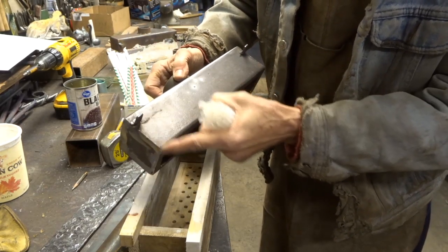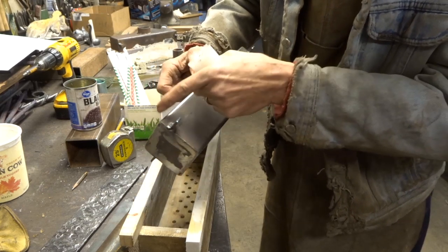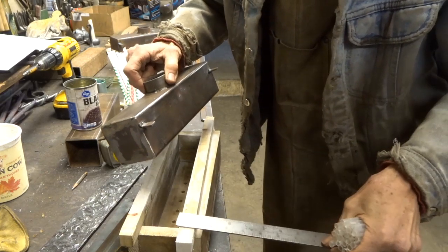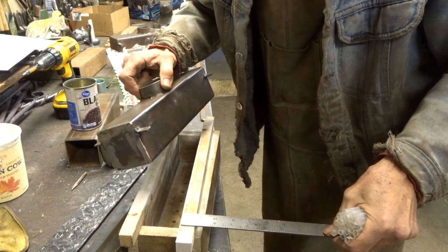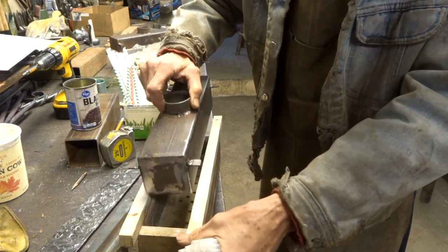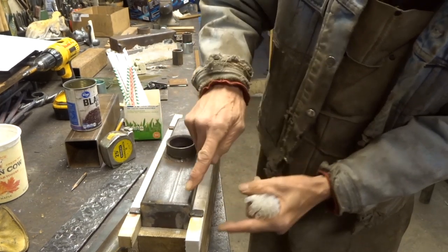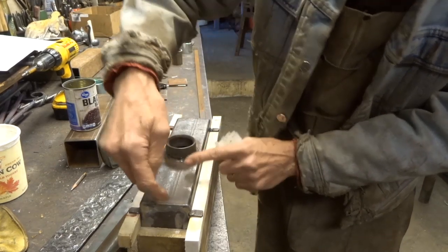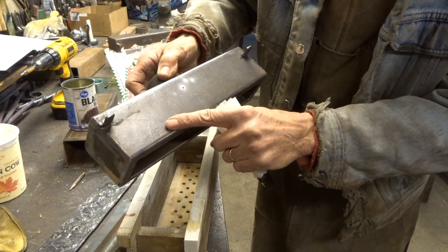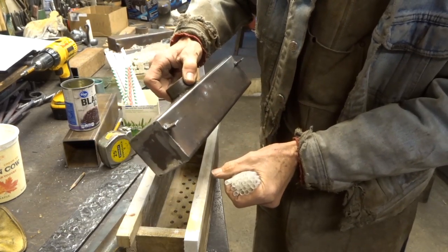This dimension is 2 inches. That means this dimension is 1 inch — well, maybe that's 7/8 of an inch right there. That's how far down into the casting we're going to put this piece, so approximately 1 inch of the steel manifold will go into the casting.